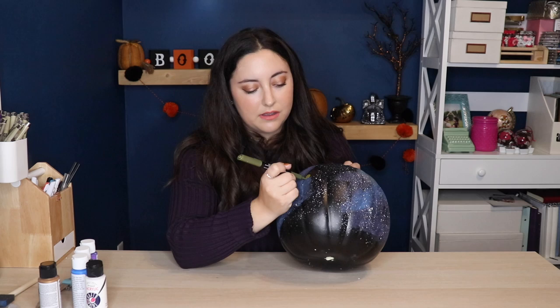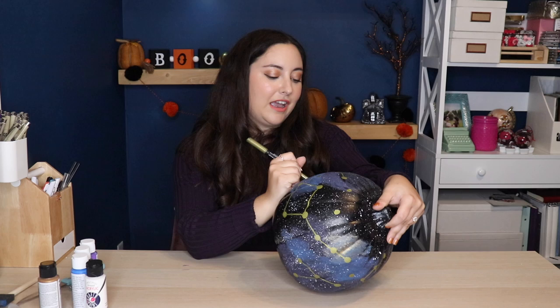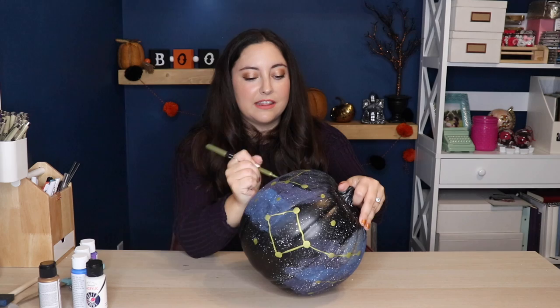Once all your paint is dry, now we can start doing the constellations. I'm just going to do freehand constellations — they may or may not be real ones. But if you want to do real constellations, like your zodiac sign, I recommend printing it out, taping it onto the pumpkin, and then poking through with a pencil so you know where the dots go. For me, I'm just going to freehand it — drawing circles and connecting them with lines. I'm also going back and adding individual stars that aren't part of a constellation, because I'll be poking holes wherever there's a star so the lights inside will shine through.